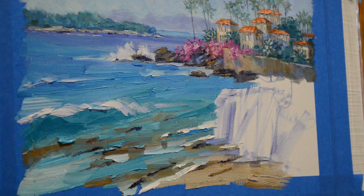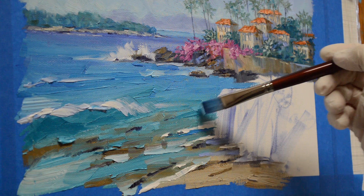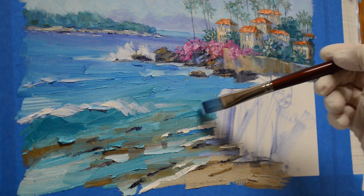I've got a lot more work to do on this, but this gives you the basic feel of how I get the water started. I show the complete step-by-step process of this painting and others on my blog — the link is in the description below. The address is also on the final frame of my YouTube video, where you can see the entire process of this painting.